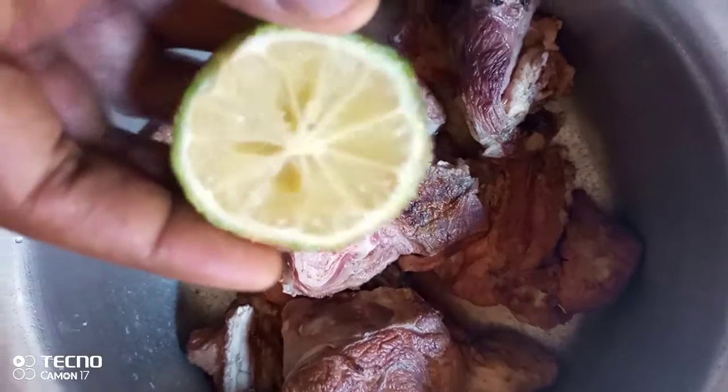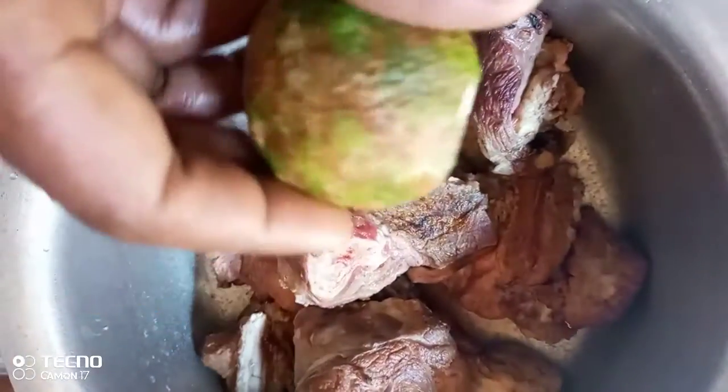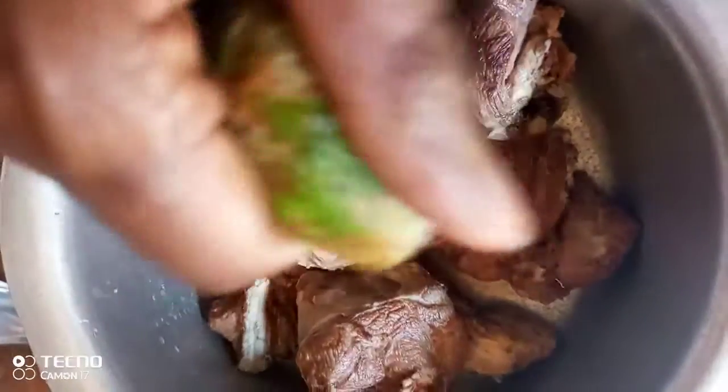I'm also using tomatoes, and you can choose to add whatever you want — green pepper or whatever you feel like adding. I'm going to use a lemon, which is going to help in tenderizing the meat. I'm using half of it. Trust me, this soup is going to be delicious.